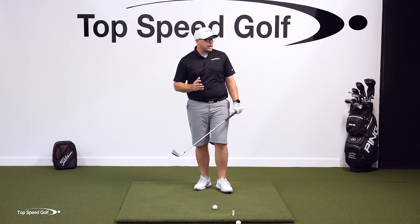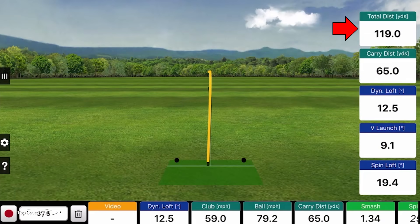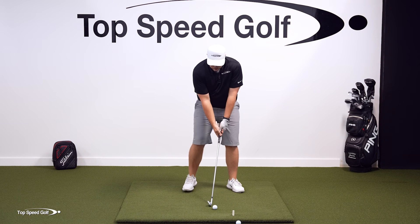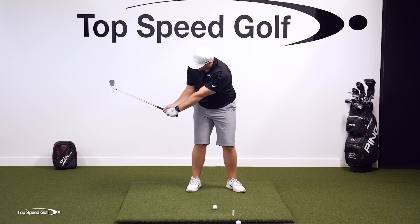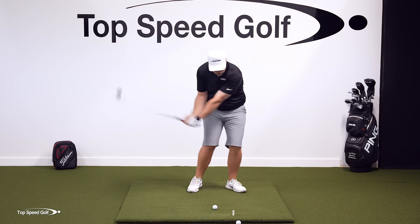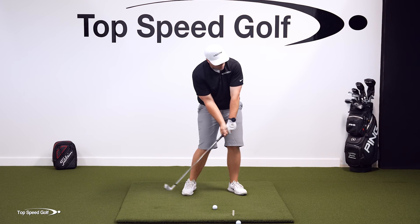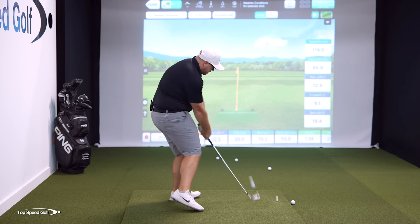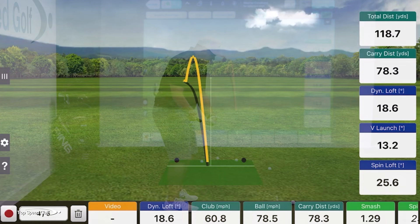Using an 8-iron here — normal distance is around 165 yards — but I'm not trying to hit it that far; these are just half swings. That one went 119, well below normal. I don't care about distance right now, just getting the right positions: spine angle away, trail arm under, right hand behind. That last one I yanked a little left — I probably didn't get the club quite enough behind me and was going a little too fast.